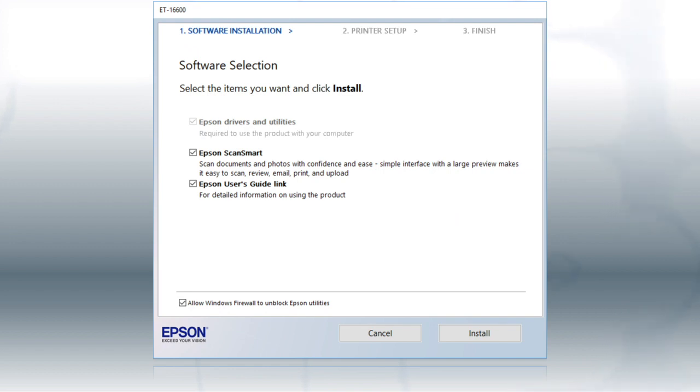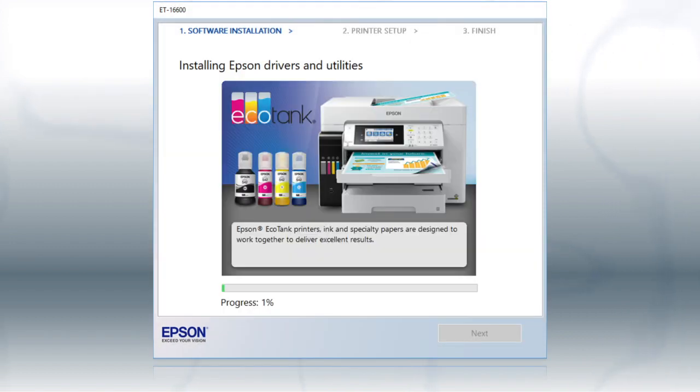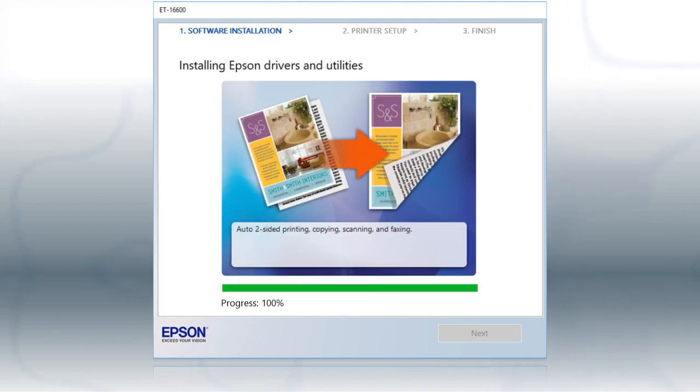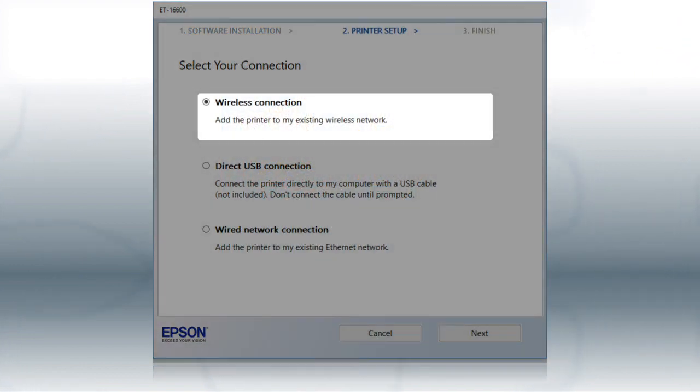When you see this screen, click Install. Follow the on-screen instructions to install the software. This can take several minutes. At this screen, select Wireless connection and click Next.